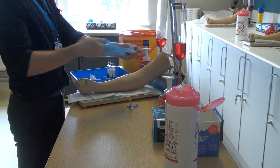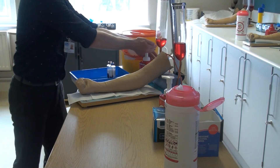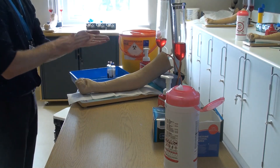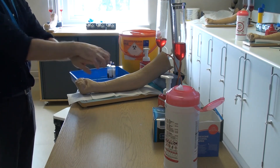Once complete, remove all PPE and packaging from the area and dispose in the clinical waste. Decontaminate your hands a final time before leaving the patient's bedside and sending the samples to the laboratory as soon as possible.